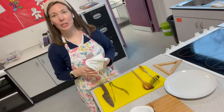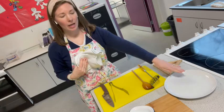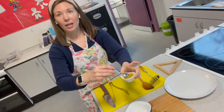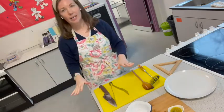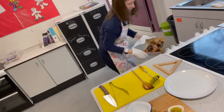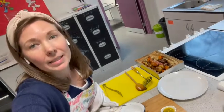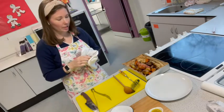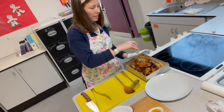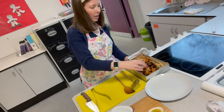When your 20 minutes is up, use a food probe to check the chicken is 75 degrees or higher in the middle. I like to check in three different places just to be sure. The smells are amazing — the garlic and onions just come through intensely. Once you're satisfied it's cooked all the way through, you're ready for plating.